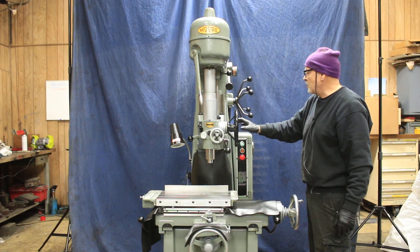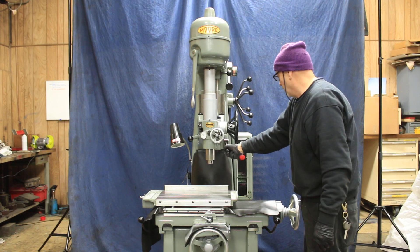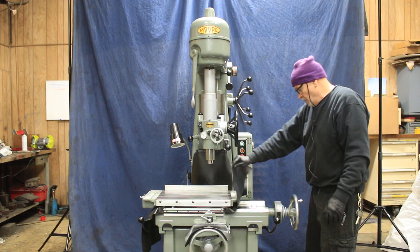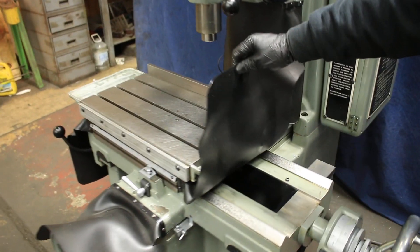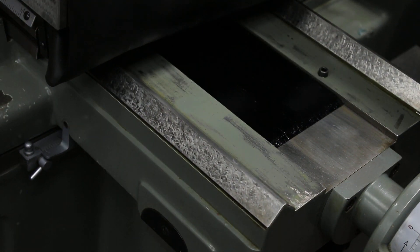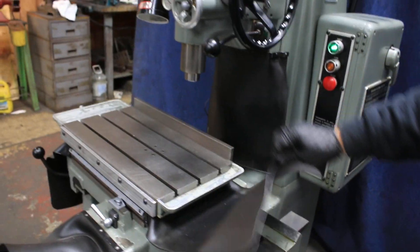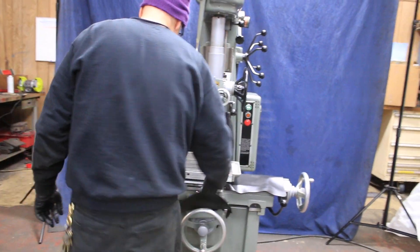I think this has to do with the actual feed rate. Then of course your ways here — they look exceptionally nice. Matter of fact, this machine has a tag up here that says it was remanufactured by Moore. I don't know when it was done, but that's a very fine scraping pattern. I think I know the fellow that formerly worked for Moore that probably did it. So you've got a beautiful machine here.